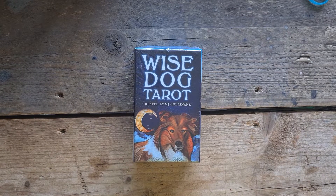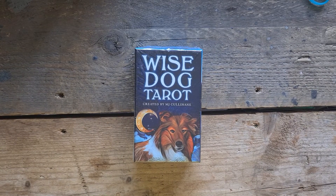Hi, welcome to Magpie Mean Child, my name is Kayleigh. This is a deck unboxing of Wise Dog Tarot by MJ Cullinane.